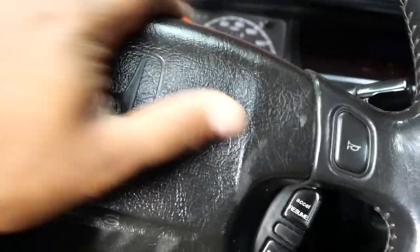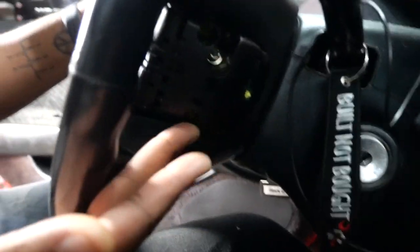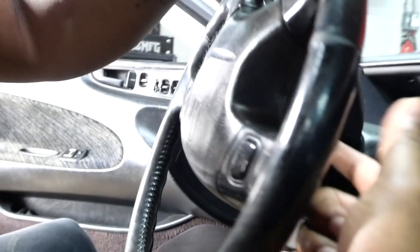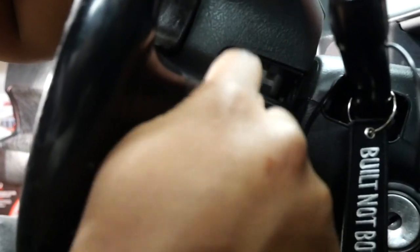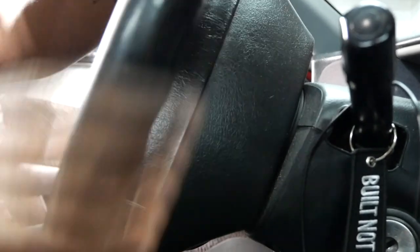Alright, so we got the little cruise control panel right here removed. There's a T30 screw deep in there — that's one of the airbag screws. Spin this around, I got this cover off, and as you can see there's a T30 right there holding the airbag on.